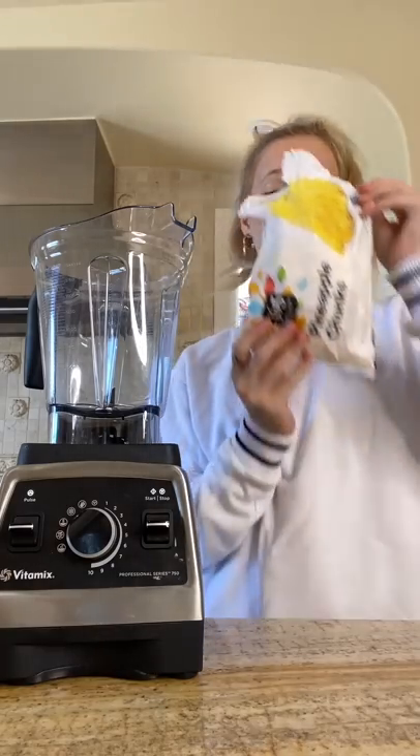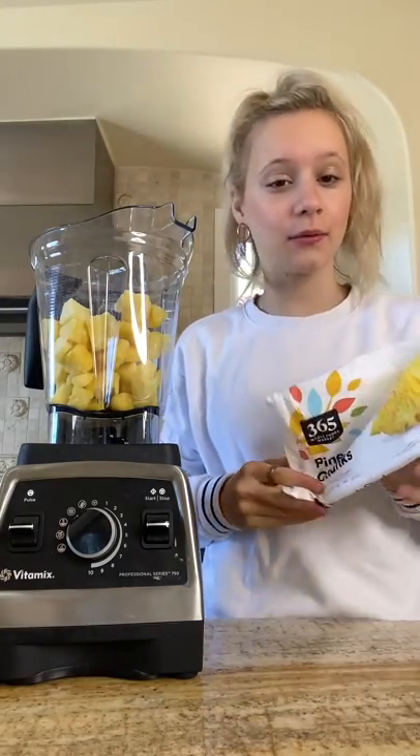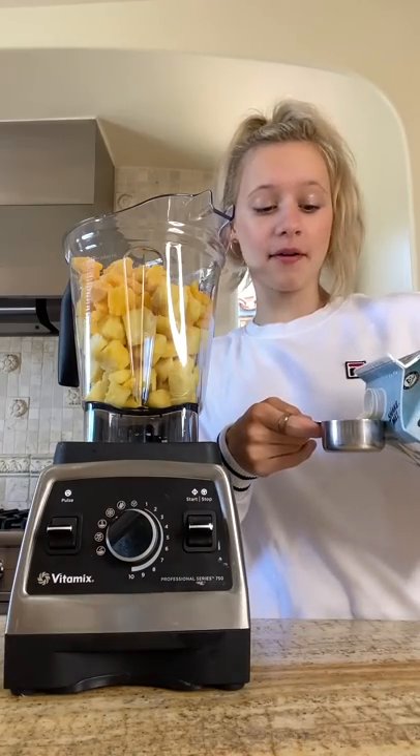We're going to do three cups of frozen pineapple — and yes, I said three cups. This is a bigger bag, which I've never seen before. Three cups of frozen mangoes, and a quarter cup of oat milk.